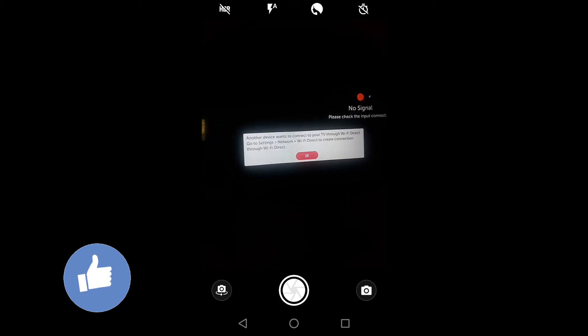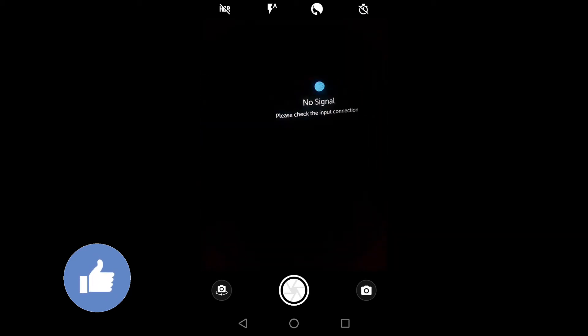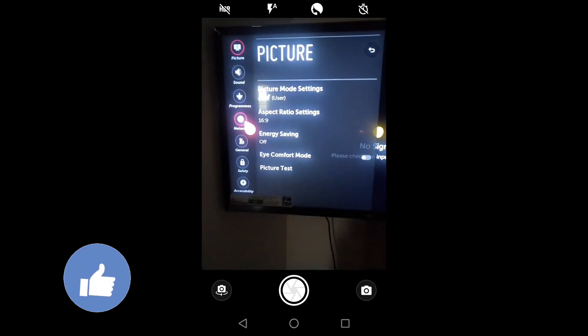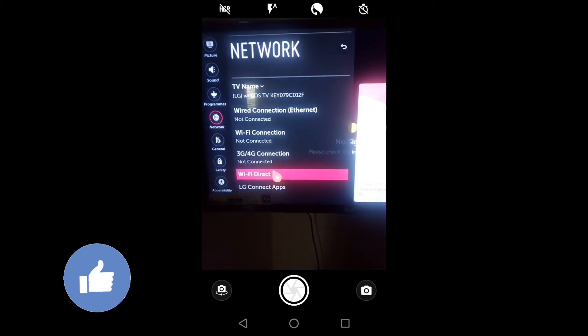Now I will take my TV remote and show you what to do next. Press OK, then go to your TV settings — I'll go to All Settings. In different smart TVs there will be different options, so follow accordingly. Now go to Networks, then go to Wi-Fi Direct and click on that.